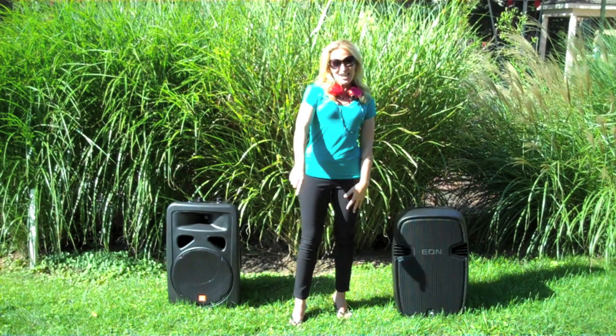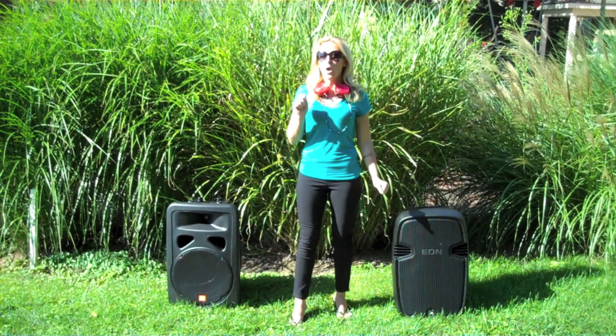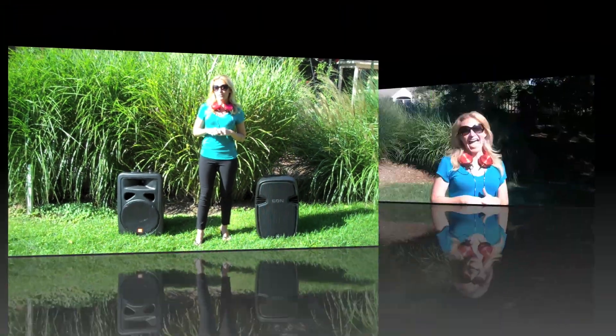So there you have it — DJ Shelley's tutorial and tips on self-powered speaker versus regular speaker, and what might be the best option for you if you're a beginner DJ. Don't forget to subscribe to our YouTube page, Twitter, and Facebook. Sounds by Shelley.